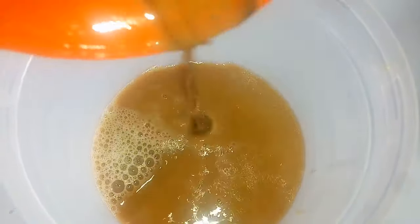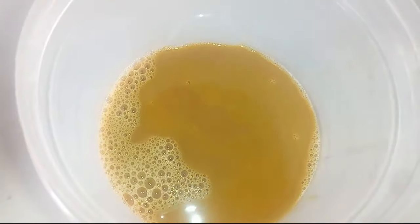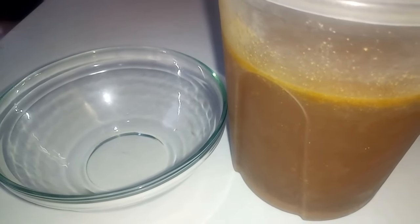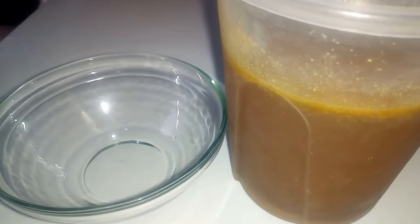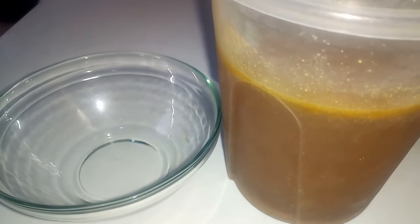Next I'm going to bring this filtered mixture into a shallow container, just like this. I'm bringing everything into it and placing a lid over it, then placing this in the fridge. After four hours, the oil has separated from the water — the water is at the bottom while the oil is floating at the top.